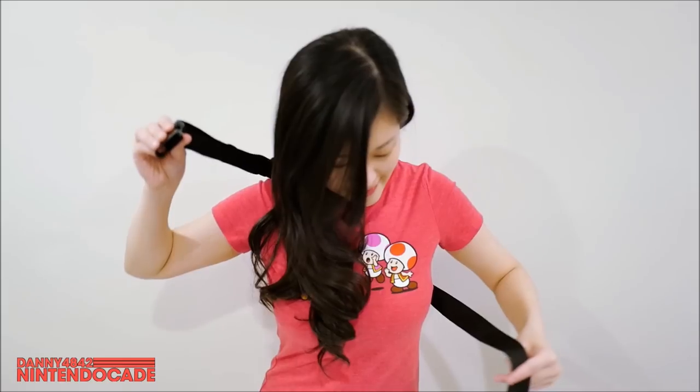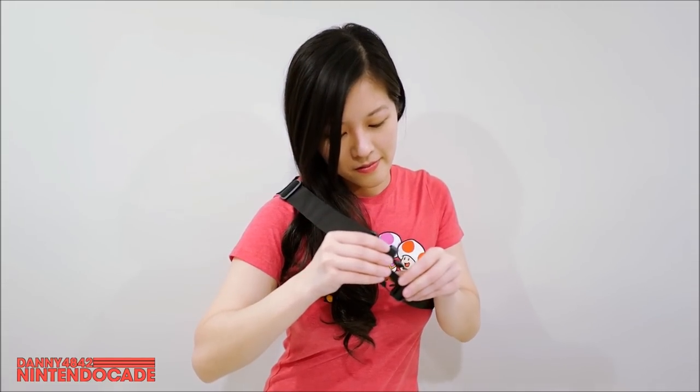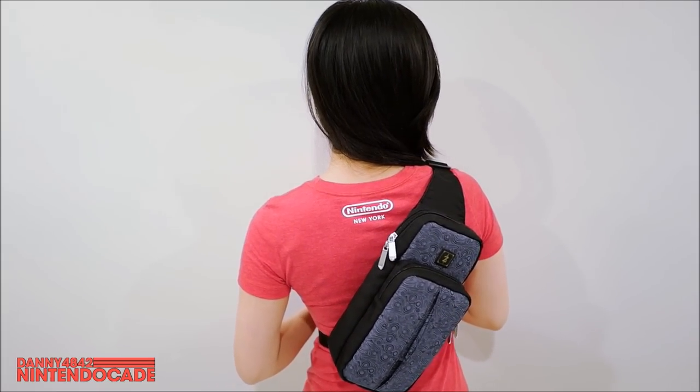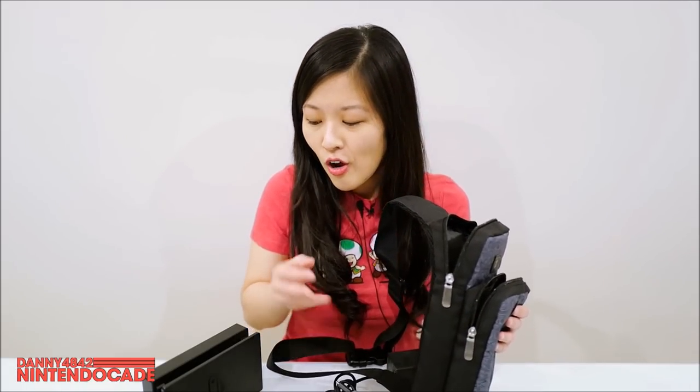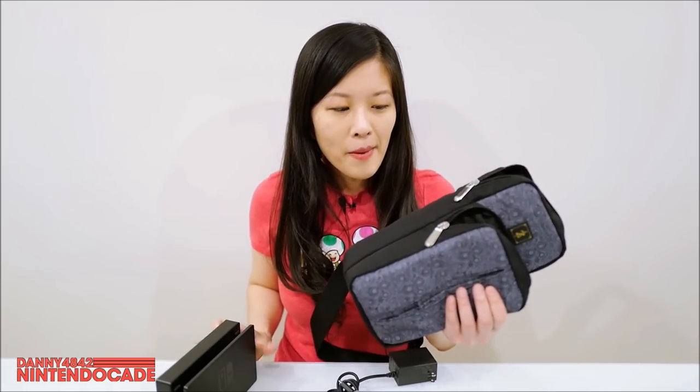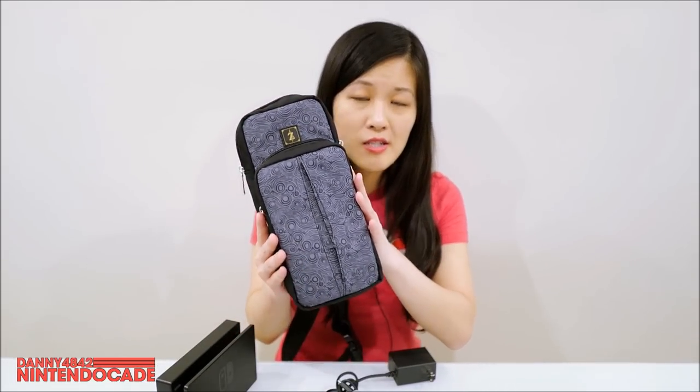Besides, if you don't want to carry the Joy-Con grip, you could replace it with a battery pack. If you want to carry a case that holds many games, you could put that in there — or even your cell phone. If you don't want to carry the Nintendo Switch dock, you can put anything else in there. What I like about it is that it's small and fits everything you need for your Nintendo Switch.